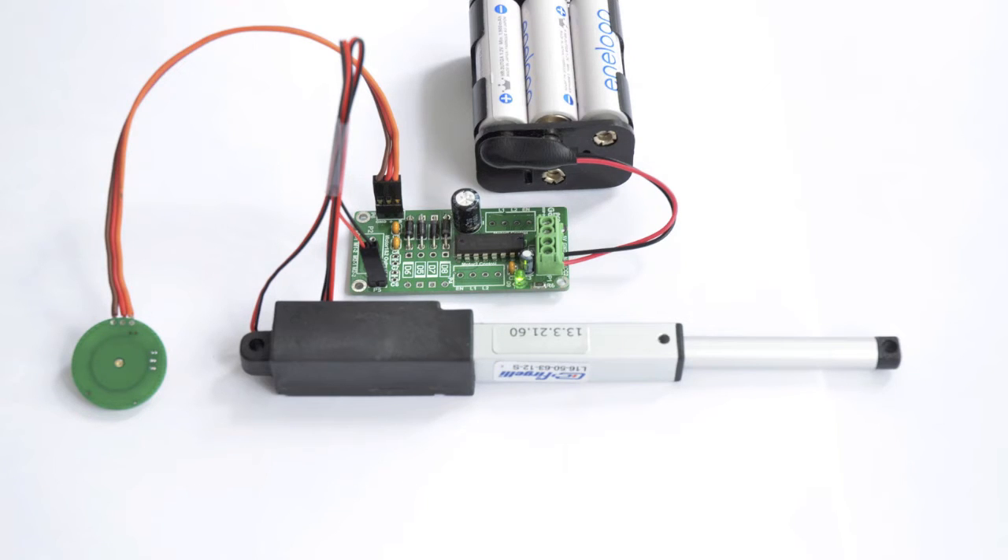The purpose of this setup is to provide you with a turnkey solution if you want to use the L12 or L16 S type linear actuator to open or close a box or drawer, or other various mechanical applications.